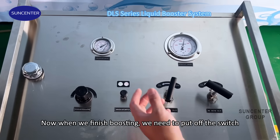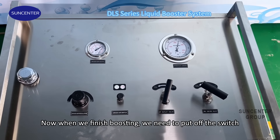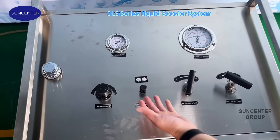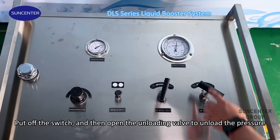Now when we finish boosting, we need to turn off the switch. Then open the unloading valve to unload the pressure.